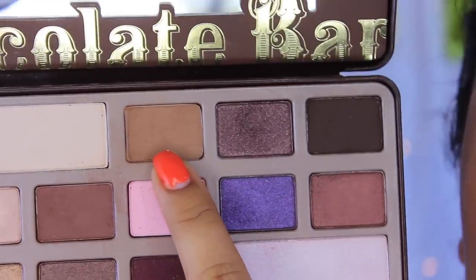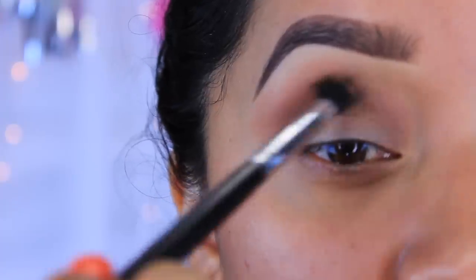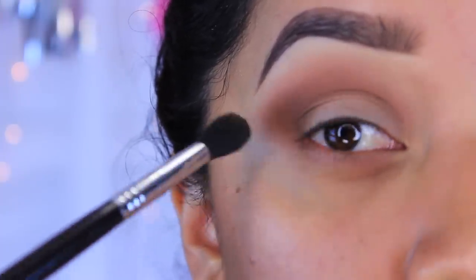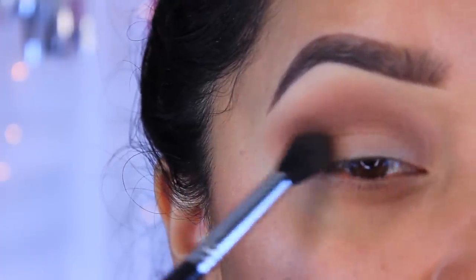The next color is this one right here — it's a really nice peanut butter type of color — and this is going to go on top of that first color we applied. It's all about stacking the colors together, so I'm just going to apply this on top of that first color.